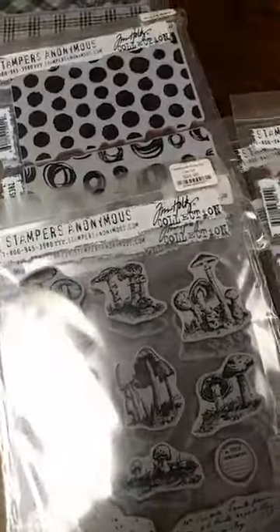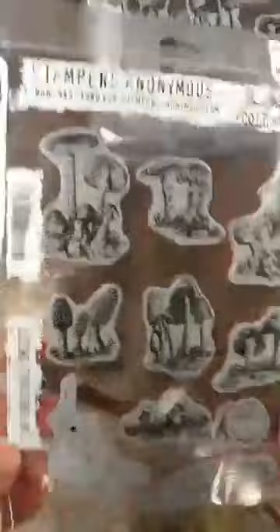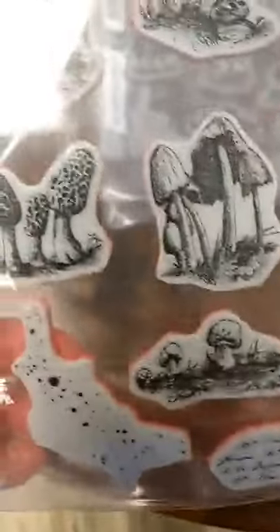I mentioned we got new Tim Holtz in, and we did. This is from his latest Stamper's Anonymous release. We got some stamp sets in. I love this one — this is the Toadstool set. This looks like engravings, almost like botanical engravings of all different toadstools. We have some spatter here, a little seal, and just some writing. I think this one is really great.